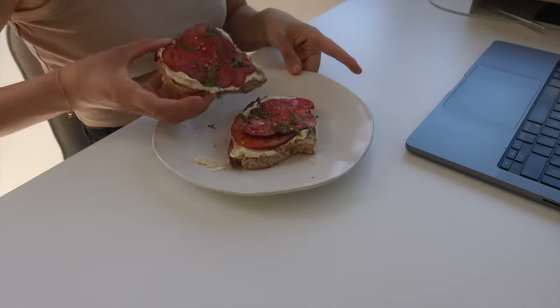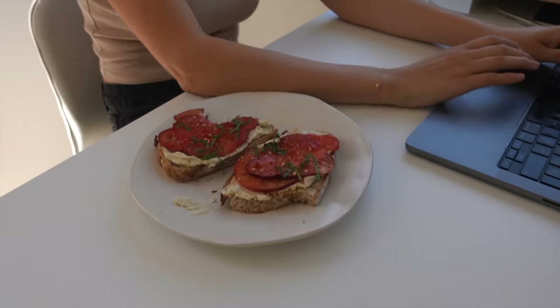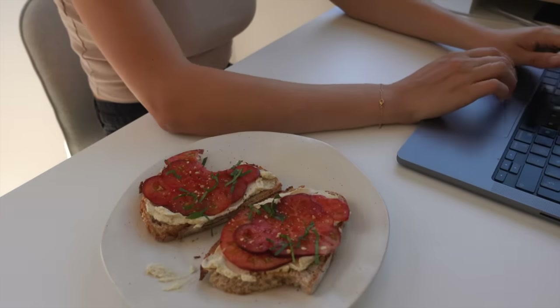I really hope you liked this video and got some helpful inspiration. Let me know in the comments which breakfast you're gonna try first, and I'll see you in the next video.